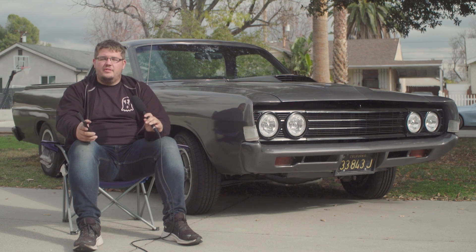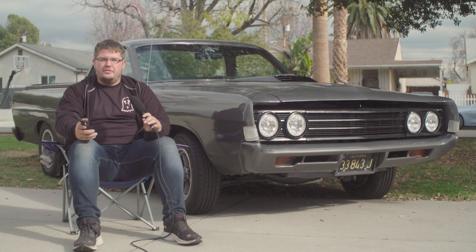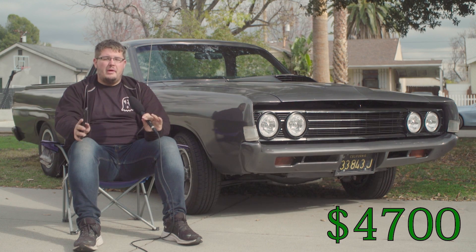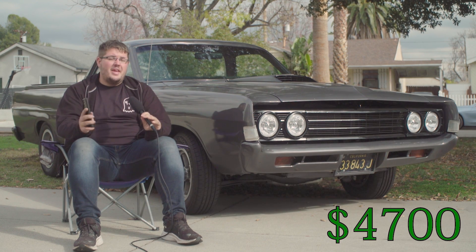I ended up talking the guy down from $5,200 to $4,700. I think it had been on the market for a long time and he wasn't really getting any buyers. Not a lot of people were going to buy this car, so I offered him $4,700 and that was the main cost of the car.